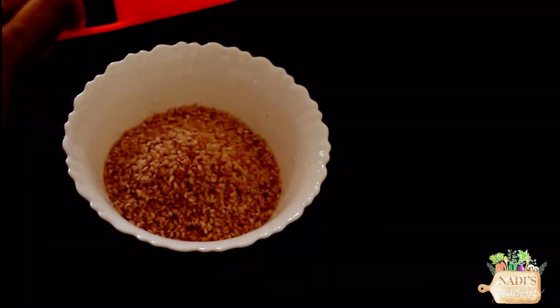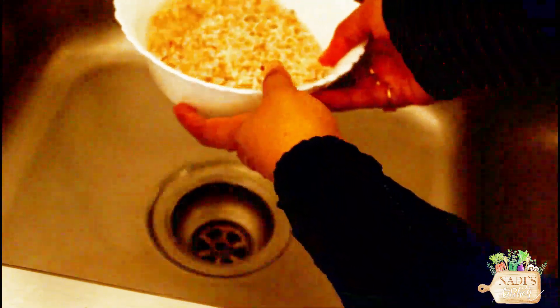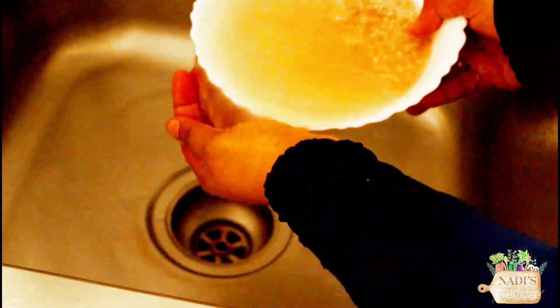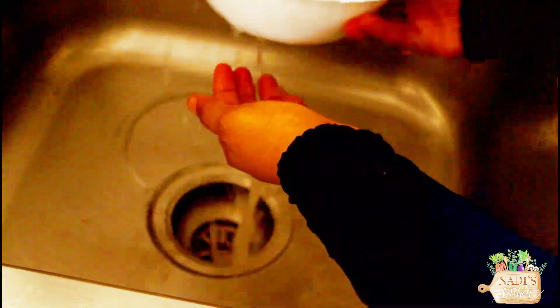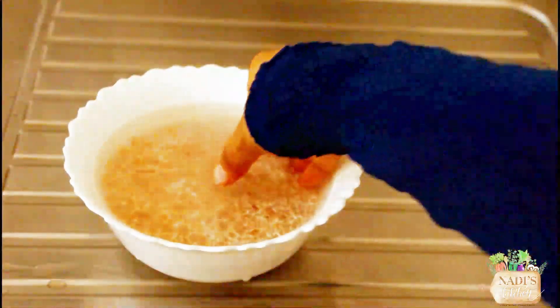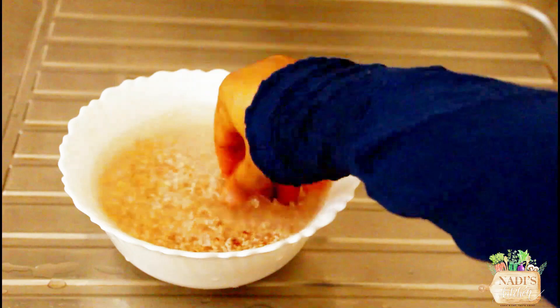1 cup of patscheri. I am using Polish patscheri. It is not white. Use the same patscheri.